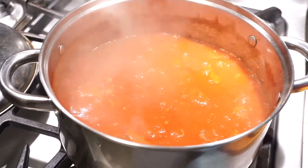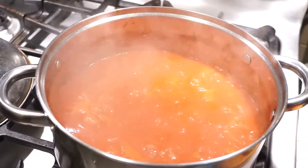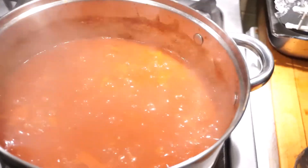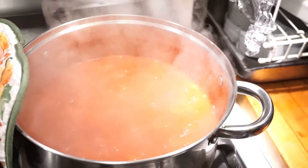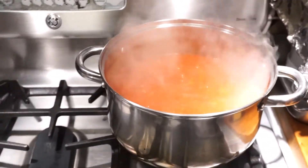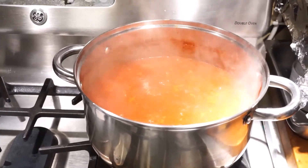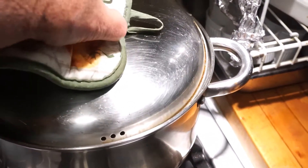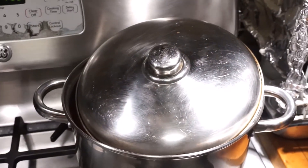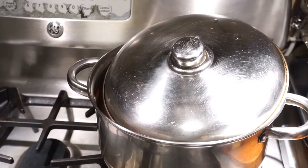Ahí está la salsa burbujeando ya, entonces ahora la voy a poner a cocinar a fuego lento, la voy a dejar tapada, y ahí la vamos a dejar unos veinticinco minutos cocinando a fuego lento.